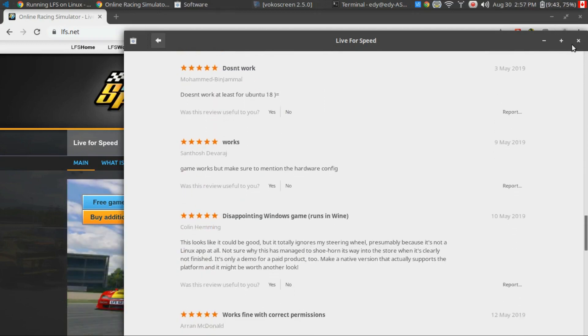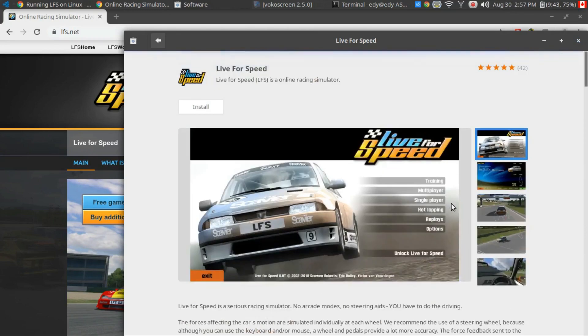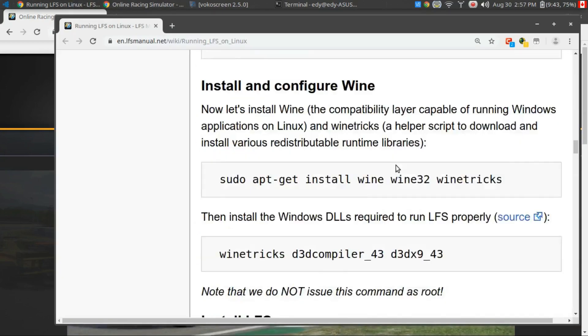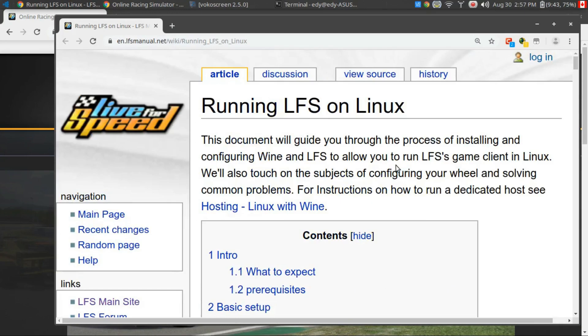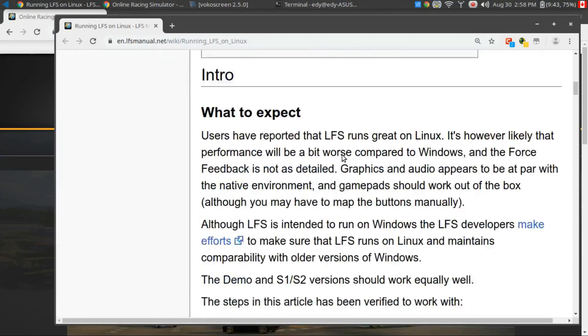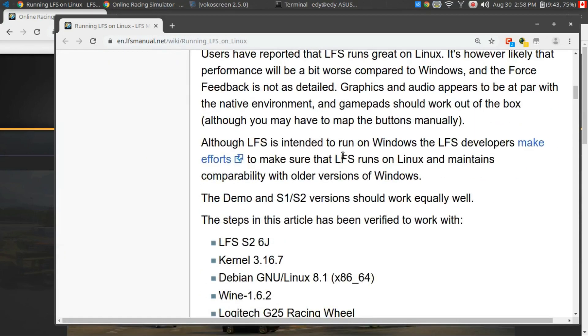I downloaded it through the software store as well initially. I installed it, and it was missing some files and it didn't work. Somehow the snap did not install properly. Not all is lost, because you can look up the website called Running LFS on Linux at this URL, and it'll basically get you up to date and installed. You have to just do it outside of the software store.